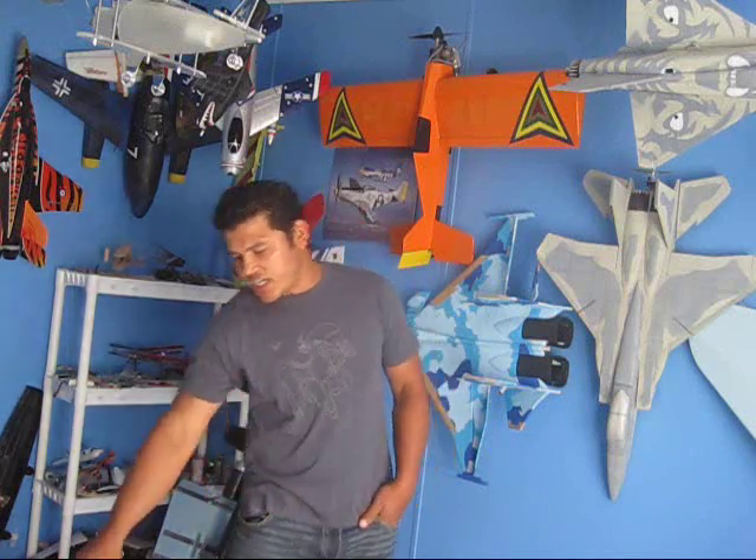Hey guys, welcome back to Falcons RC, the home of the Scaled Famigliettes. Today we're going to start the building of our SR-71.